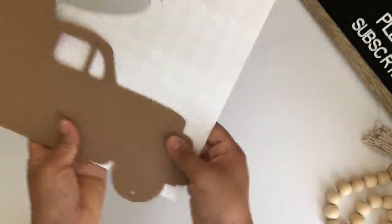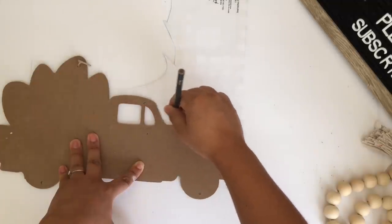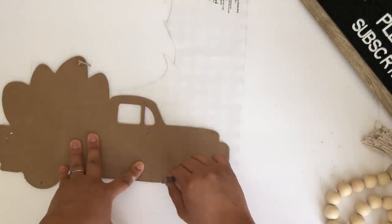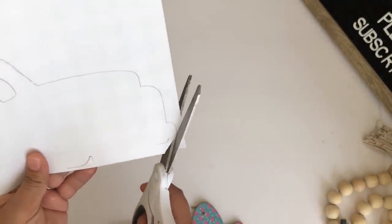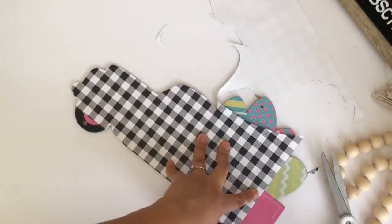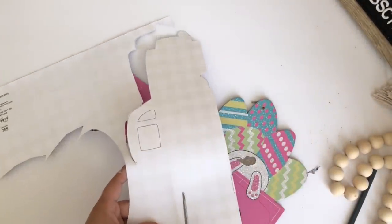I'll flip the paper and the truck over so I can start tracing it, starting by tracing the front of the truck first. Then I start cutting it out. I put the paper on top and measure where the truck starts — that is how I cut the back trunk.